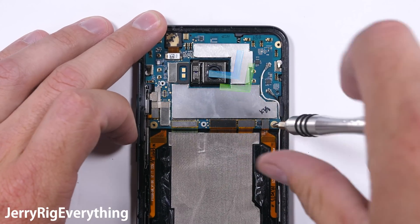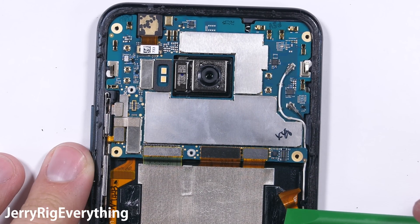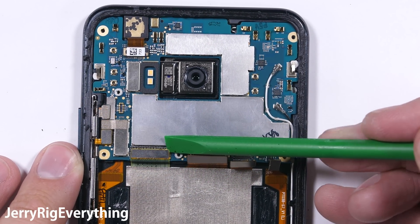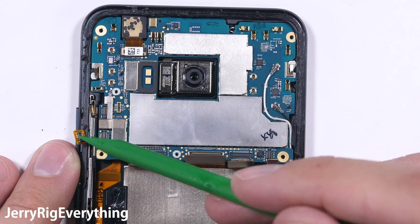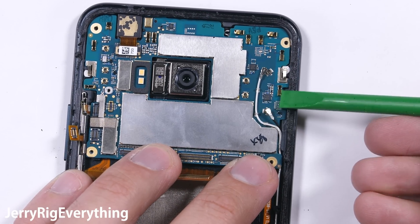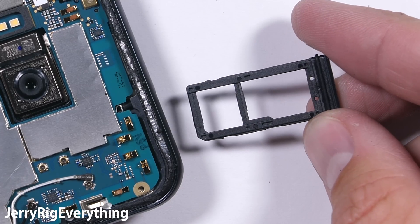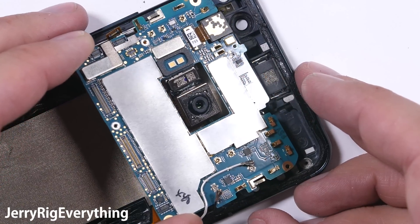There's one screw holding on the motherboard in the bottom right-hand corner. I'll set that off to the side, making sure to keep all the screws organized, and I'll pop that right pressure sensor ribbon connection off. It can unsnap like a little Lego, along with the other 3 ribbon cables along the bottom of the board and the left pressure sensor. The power and volume buttons can also unsnap like little Lego connections. There are 2 signal wires — a black and a white one — on the right side of the motherboard. If your SIM card tray is still installed, you can remove it; it has the same rubber ring around the tip to help keep water out. And the motherboard is free to pull from the phone.